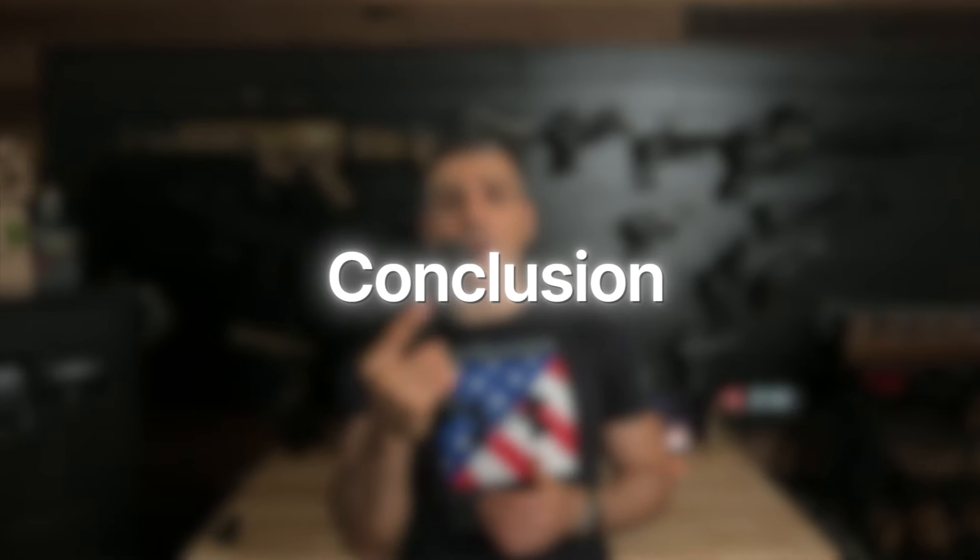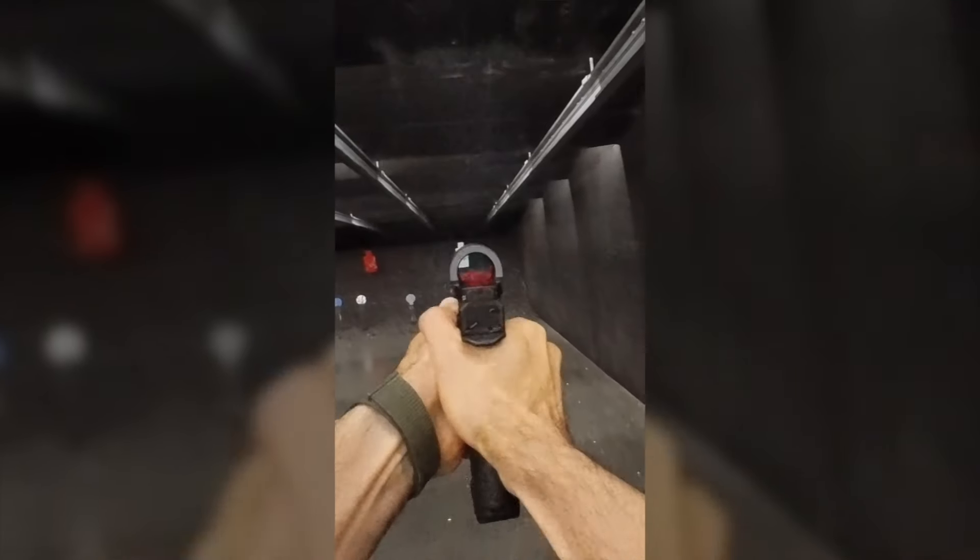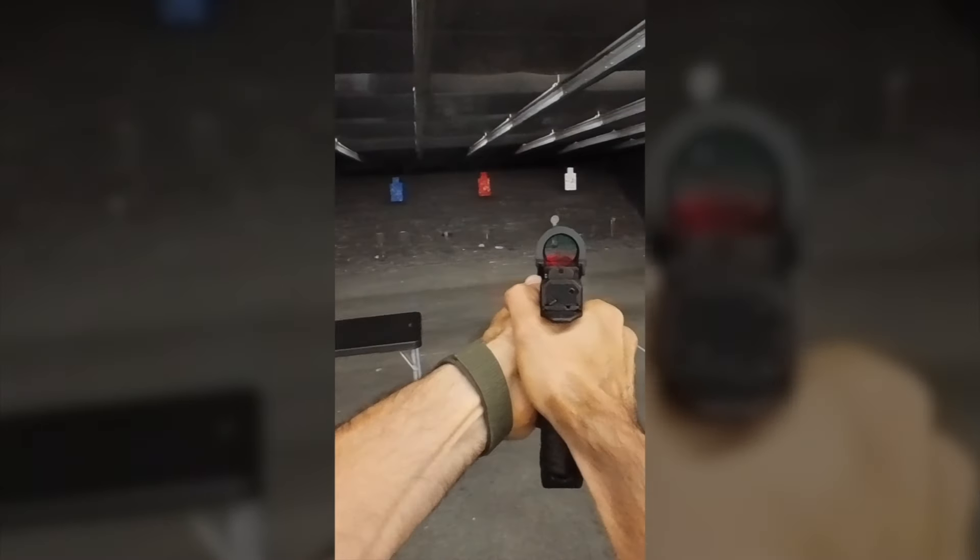In conclusion, the Archon Type B Gen 2 is a well-made, high-performing pistol with innovative features like the AF Speed Lock and the low bore axis. While it does have a few drawbacks like the magazine release button and the fiber optic sight, its overall performance and reliability make it a solid choice for new and experienced shooters. I have to say, it's quickly becoming my favorite pistol because it's so easy to handle and accurate.